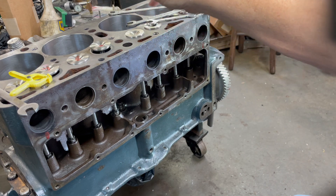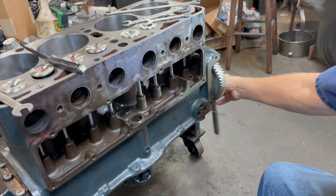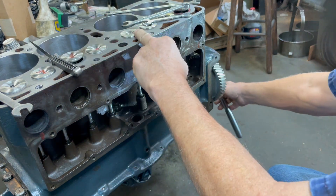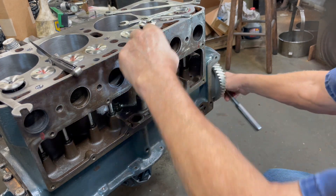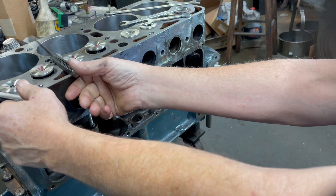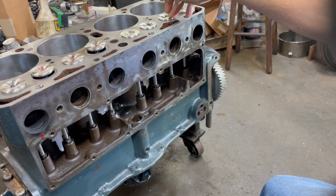For the sake of time, I'm going to do the number two and number three exhaust valve adjustments. When this valve is all the way up, the opposite one is ready to adjust. Then when this one's all the way down, this one's all the way up and this one's ready to adjust.